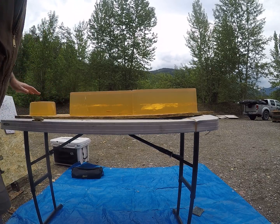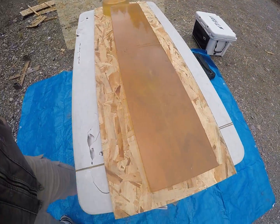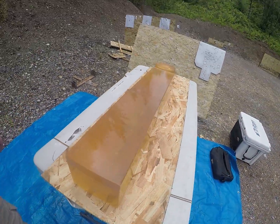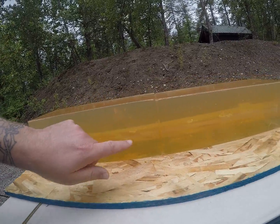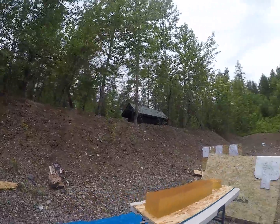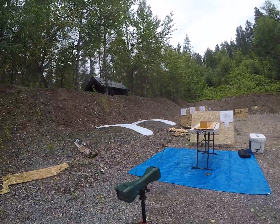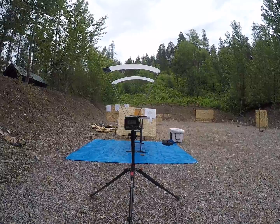We didn't catch that one because it went through all three blocks. I'm still thinking, based off the looks of that wound channel, that it really did not open up well at that low velocity. That was at 1667 fps.